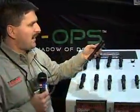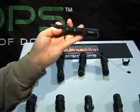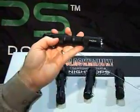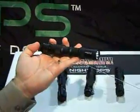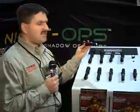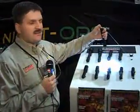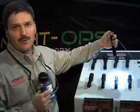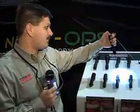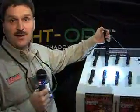Also in the professional class, we have the Sentinel PL1AA. PL1 — P is for professional, L for LED, and the 1 designates it is a 1 watt LED. The AA means this light works on 2 AA batteries. It's a pre-focus LED light putting out 35 lumens, which is equivalent to about a 3 or 4 D-cell mag light or flashlight. It has momentary or constant on activation.